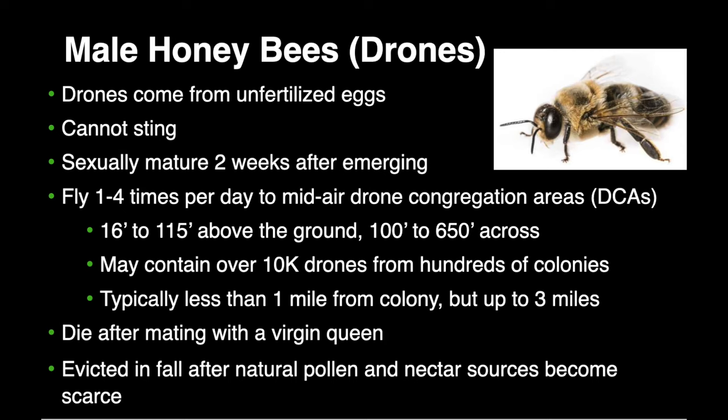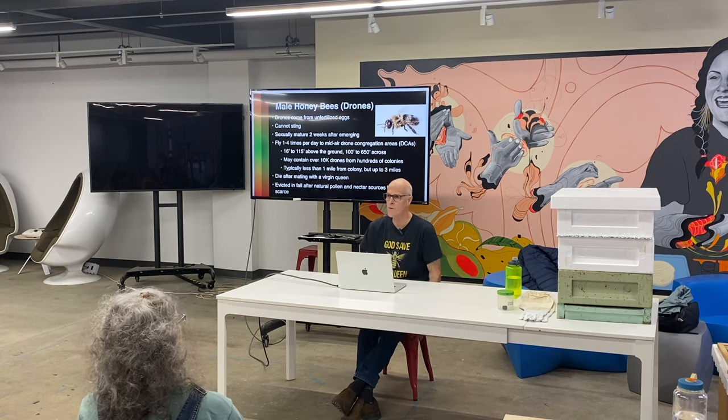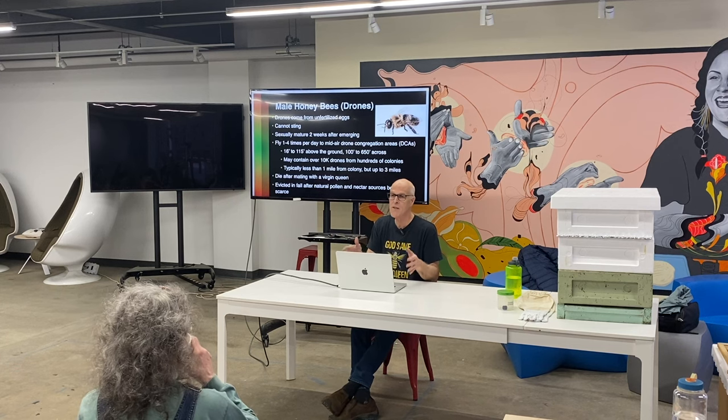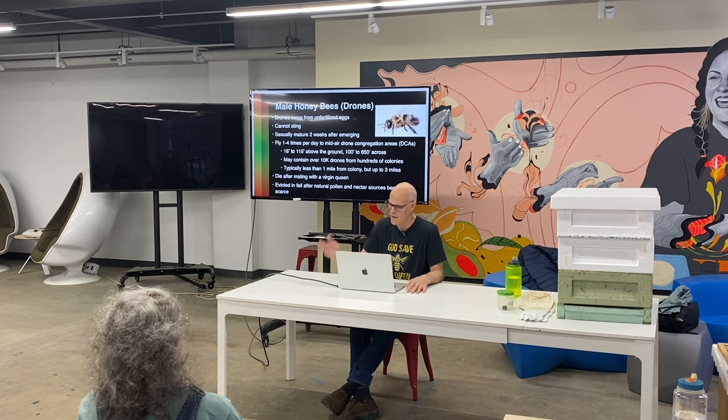It takes about two weeks after a drone hatches before they're sexually mature, so they can't mate with a queen for at least two weeks. It also takes 24 days to hatch, so that's 38 days total. If you start seeing a lot of drone cells, you know they're going to hatch about 24 days after they were laid, and then it's still two more weeks before they can mate.